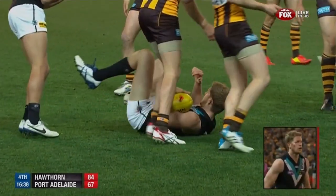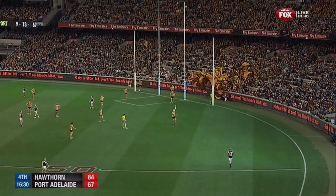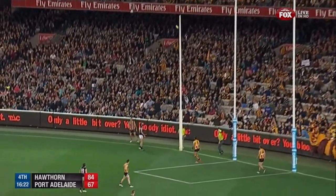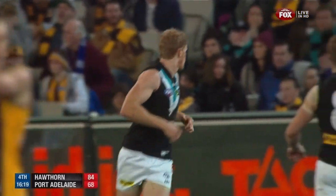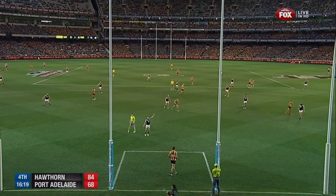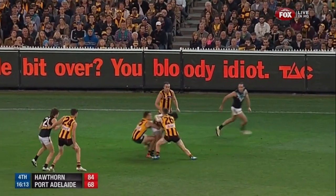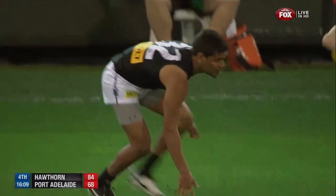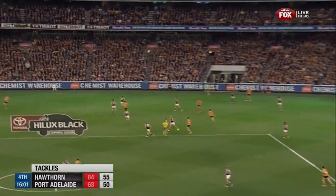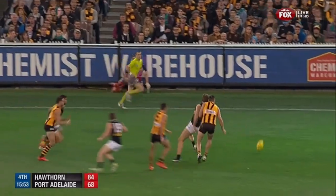He kicks it across the face and never looked like hitting the target. Port Adelaide's body language is positive — they certainly have not given up in any way, shape or form. They're still playing like they're a real big chance here. Gray looking for Spanger. Up goes Segler — couldn't mark. Hartlett committed to the footy and won it. Ellipati Carlisle in there with Spanger and Segler — they can't get past this point on the ground at the moment. Hawthorn have come forward three or four times and been rebounded each time.